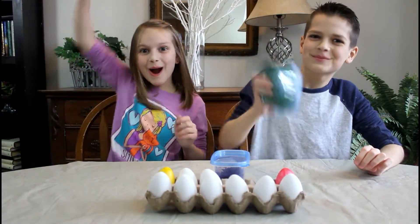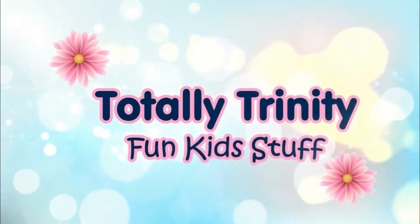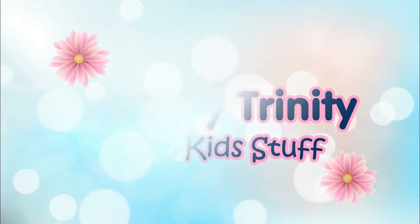Hey guys, this is Trinity! I'm so excited because Easter is almost here, and me and my brother are going to be showing you a fun and easy way to color eggs. So let's get started!